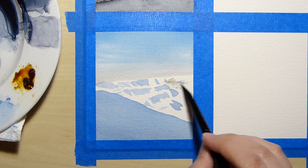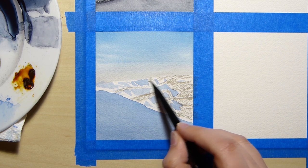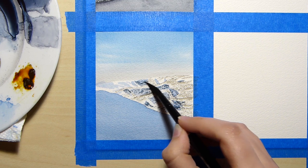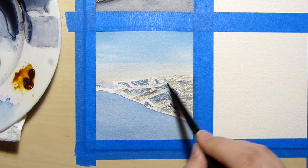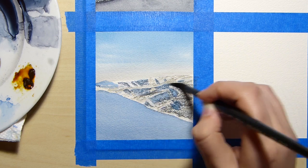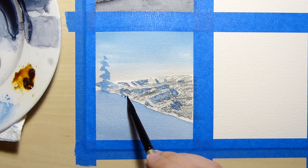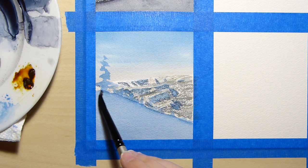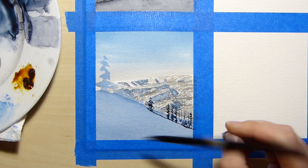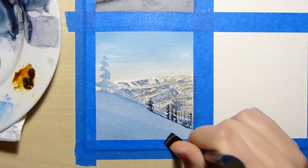I then grab a muddy yellow-green color and dry brush some details in the background representing trees in the sunshine, and then use a blue-black color to dry brush the trees in the shade. I move on to painting the trees by roughly painting the blue snow color first and adding the black details on top. In my reference photo the trees did not have a lot of snow on them, so if you're wondering why they don't have snow, that's why.